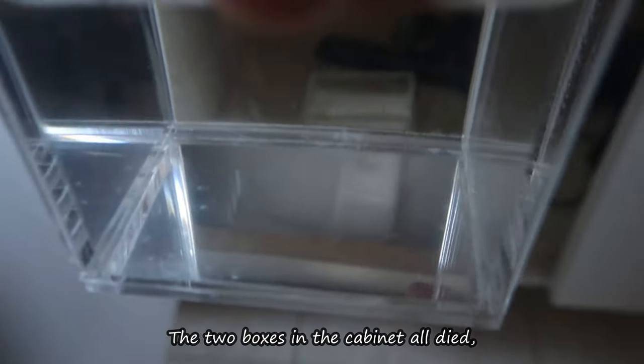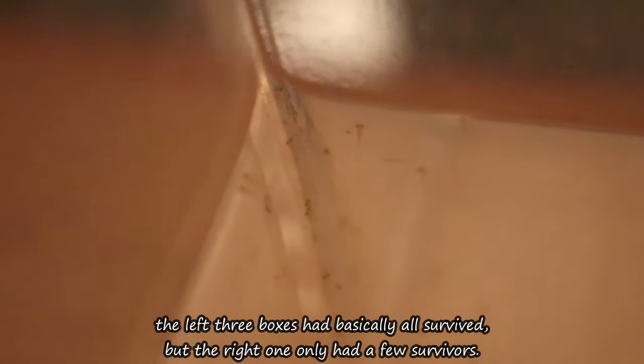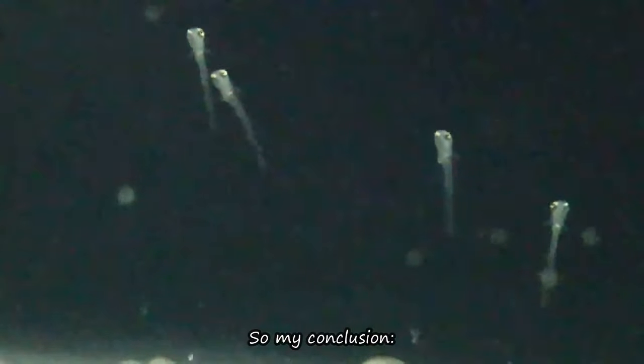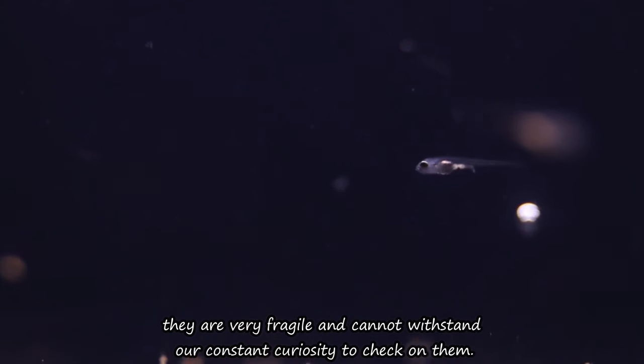Two of the boxes were placed in a completely dark cabinet, while the remaining four were placed under the fish tank cabinet, which was dark but also had some light exposure. The two boxes in the completely dark cabinet all died. Among the four boxes under the fish tank cabinet, the left three had basically all survived, but the right one only had a few survivors. So my conclusion is that we should place the fry in an environment with dim light and no disturbance — before the fry free swim, they are very fragile and cannot withstand constant checking on them.